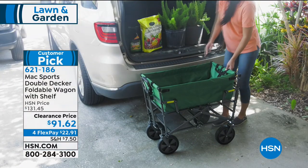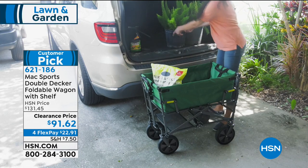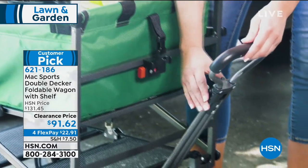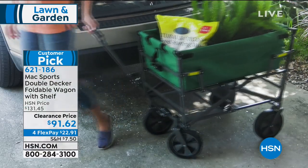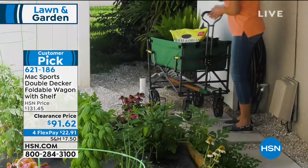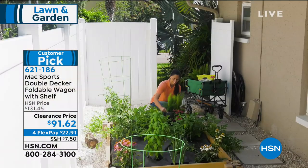It is ideal for any kind of activity — your gardening items, your toys, your beach stuff, your groceries — whatever it is, you can transport it. Now, some good news on price: it was $131, but they dropped it. It's clearance. We are in final quantities of this order, so you get to save about $40, and it's only $22.91 on flex pay.